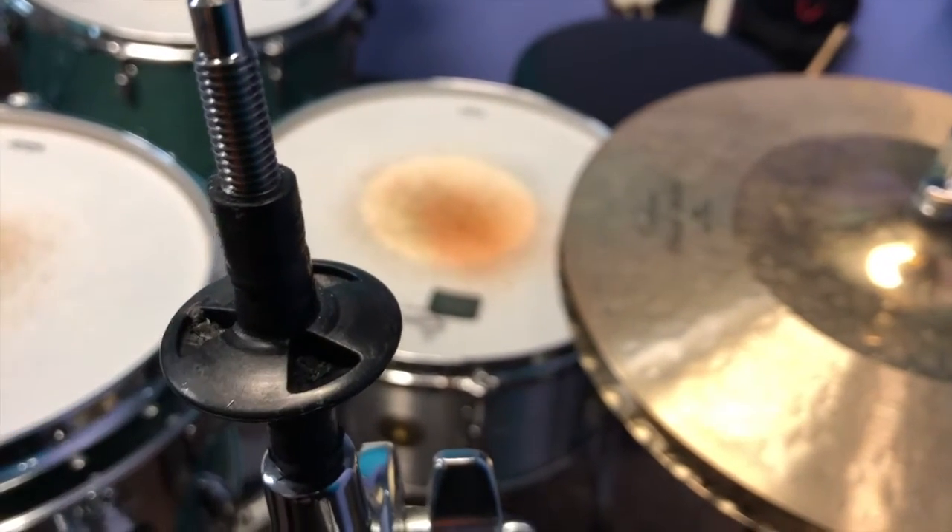So if you want to preserve your cymbals, make sure you put a plastic guard on your cymbal so that it doesn't rub against the metal.